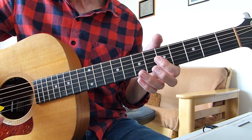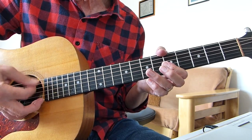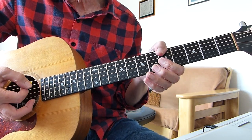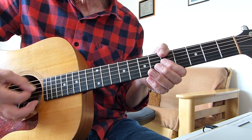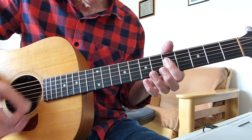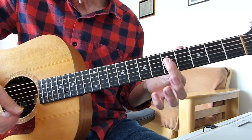I'm tending to rest my thumb on the bottom E string, so if I hit it by accident it doesn't sound. You can also mute the fifth string if you want — put your thumb over that as well. It starts off with just a straightforward A minor seventh.